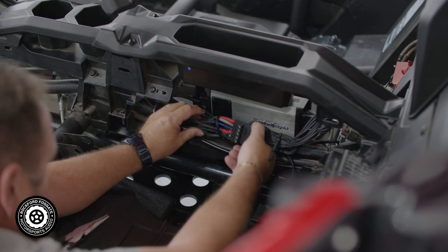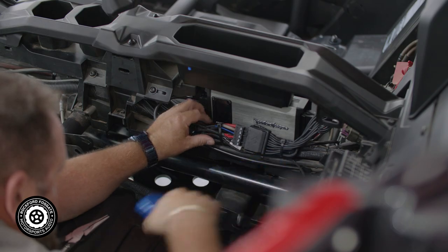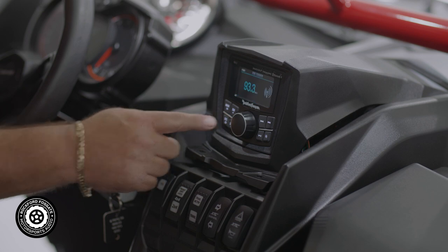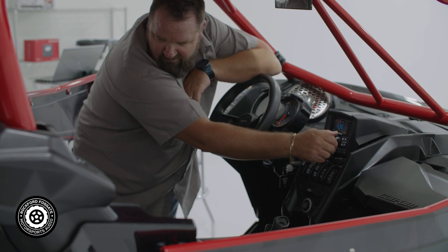Now that you have everything installed, you want to clean up the wiring around the amplifier, make your battery connections, and test your system. Now that we have everything tested and installed, let's reassemble the vehicle and go hit those trails.